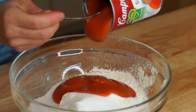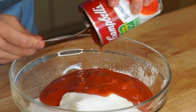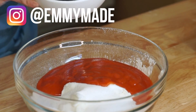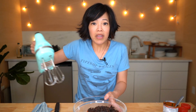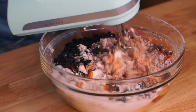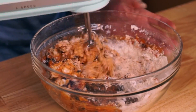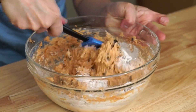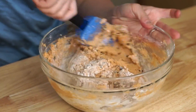One can of tomato soup — this is Campbell's condensed soup — right into the bowl. It actually smells like Chef Boyardee, kind of sweet canned tomato soup. And then one cup of raisins. That's it — we're just going to mix this all up. Wow, it's pretty thick. I'm just going to use a spatula to mix this in. This is a pretty thick batter.